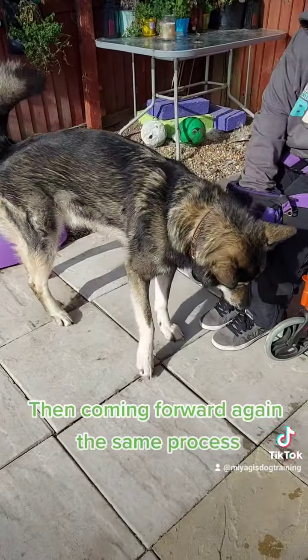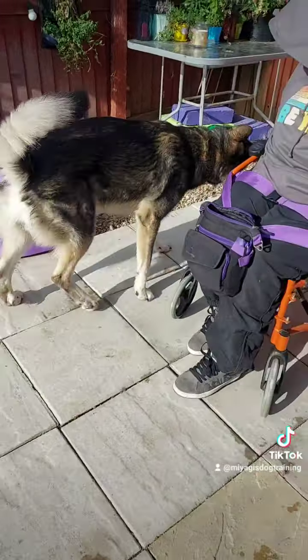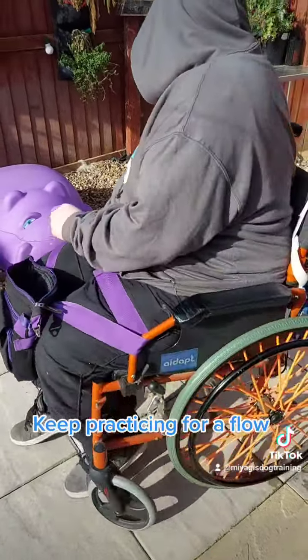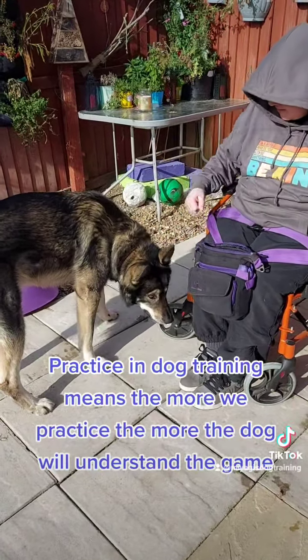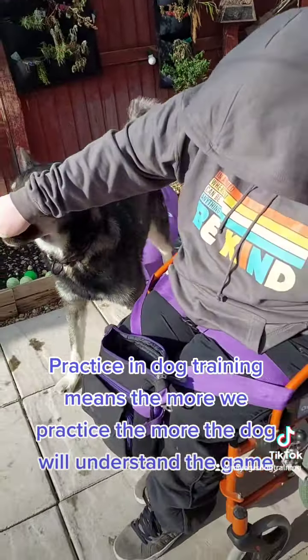Then coming forward again, the same process. Keep practicing for a flow. Practice in dog training means the more we practice, the more the dog will understand the game.